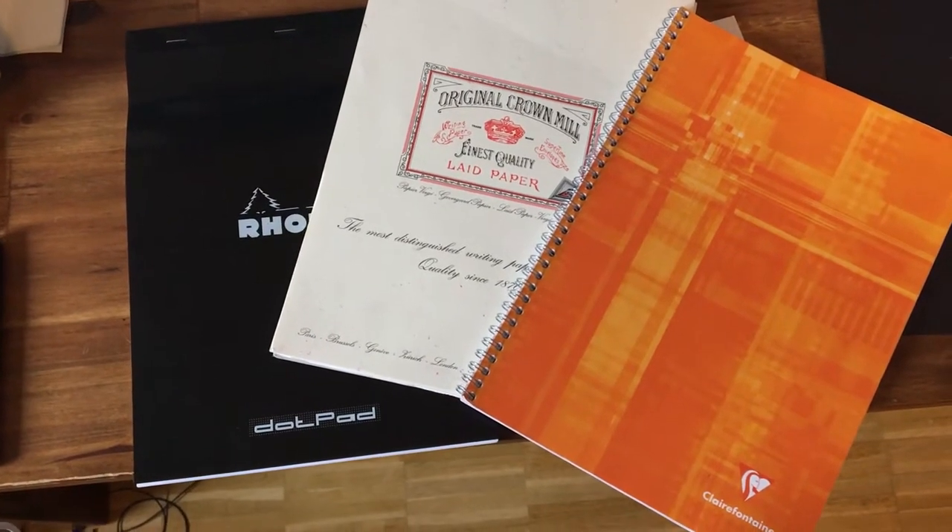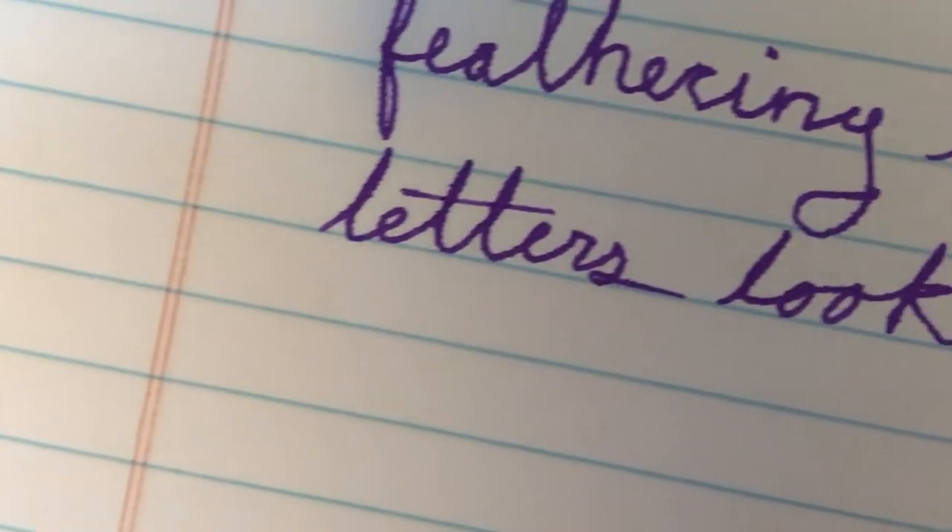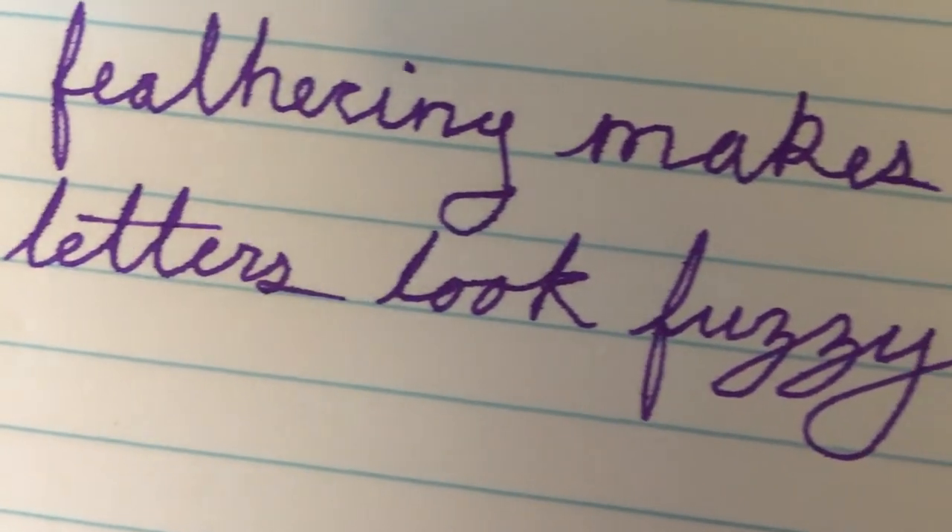Premium paper can be expensive, but without premium paper, we are more likely to experience feathering. Or is it? Enter Noodler's X Feather.